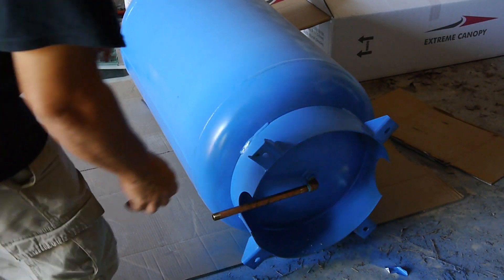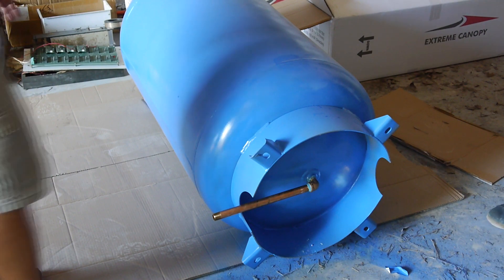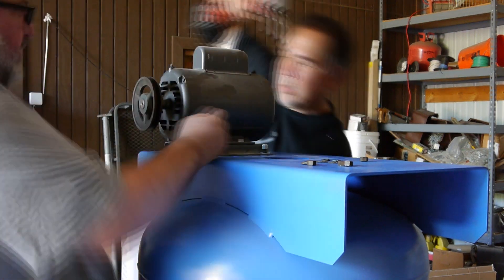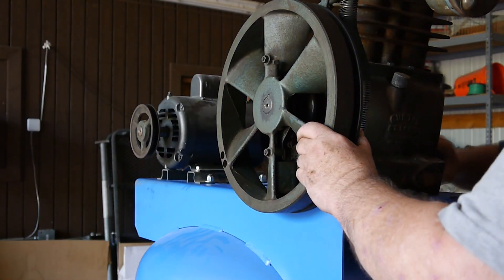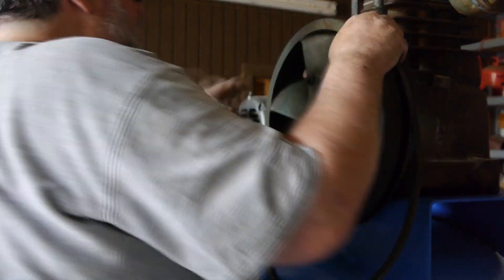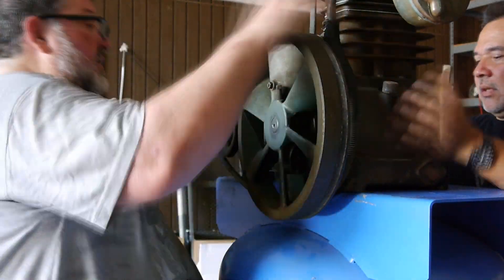We put the bottom drain in place while the tank was still on its side, then lifted it upright. We immediately started test fitting everything — put the motor in place using the mounts that came with it, put the pump in place, positioned everything making sure there's clearance, then put the belt in place. Of course we can always get a longer or shorter belt as needed; we just wanted to test fit and see what's going on.